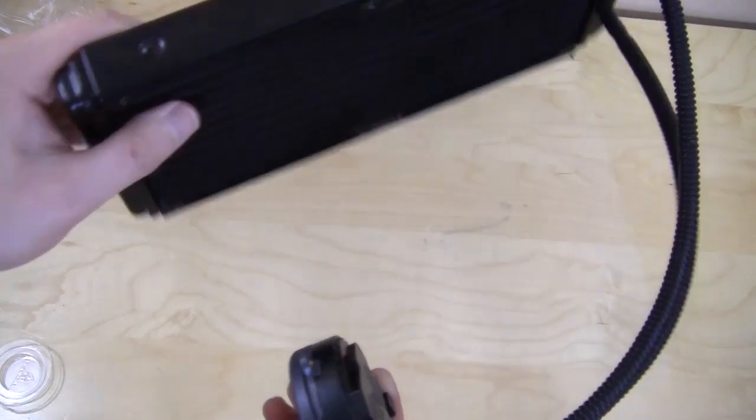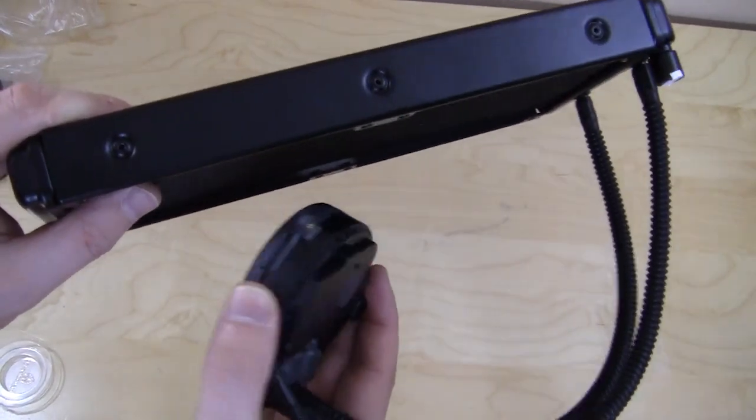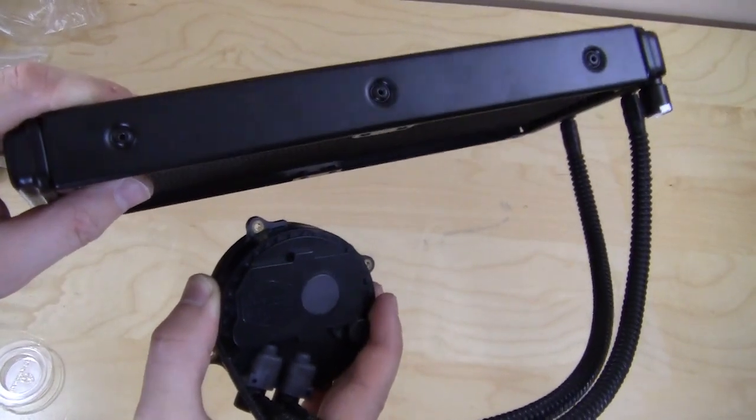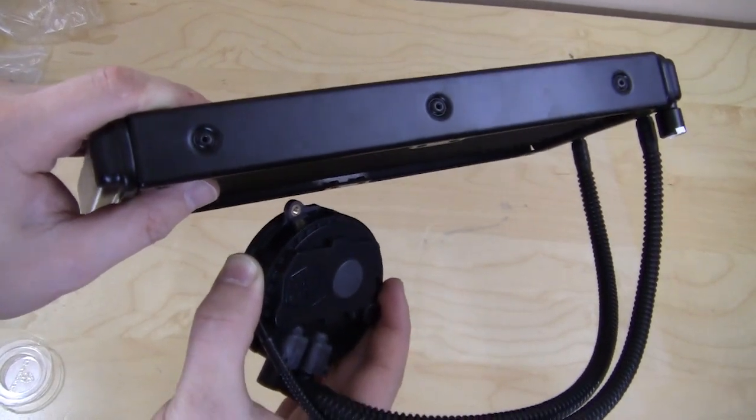This basically wraps up our unboxing and overview video of the Cooler Master Seidon 240M. Check back very soon on thinkcomputers.org as we'll have the full written review. And remember guys, if you like our unboxing videos, why don't you subscribe — catch you guys later.